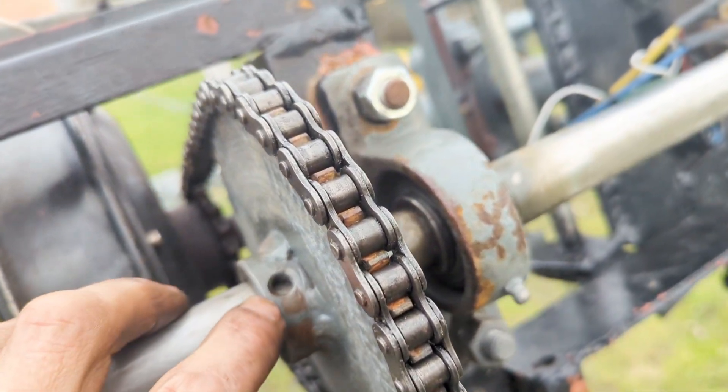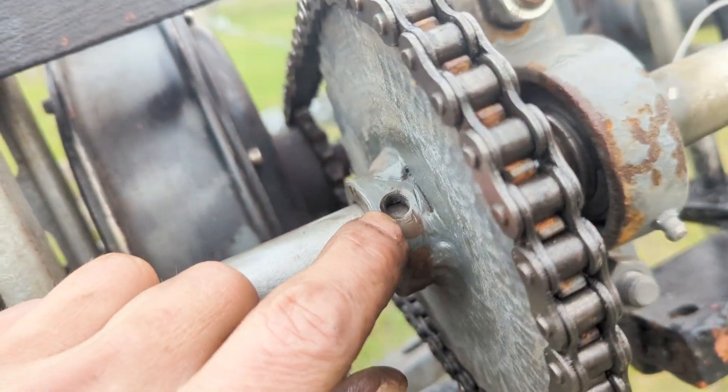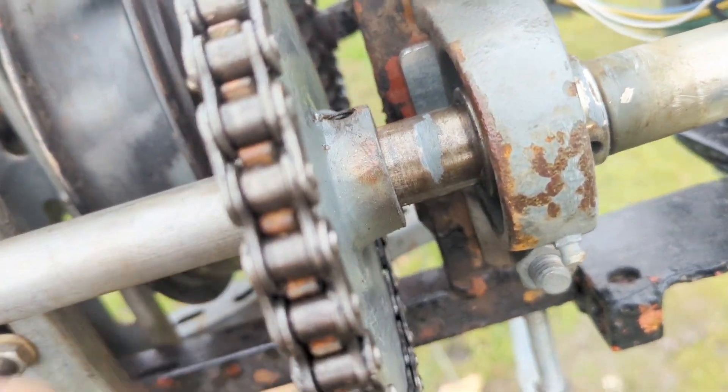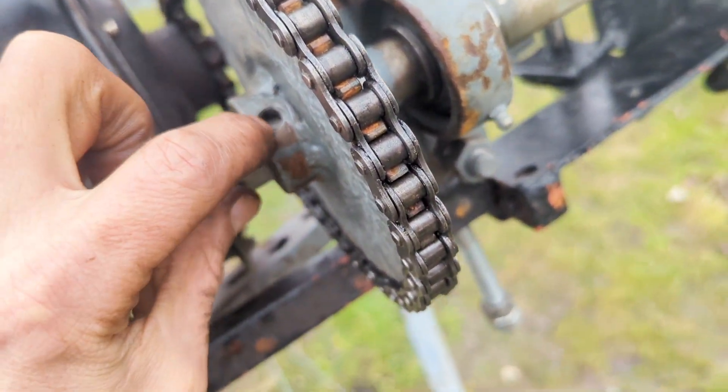Unfortunately, when I'd made this gear hub — because it was for the old wind turbine — the holes were offset. That means we've only got one screw in there. It should be fine, but at a later stage I'll have to drill a hole in there.